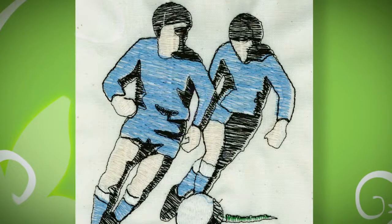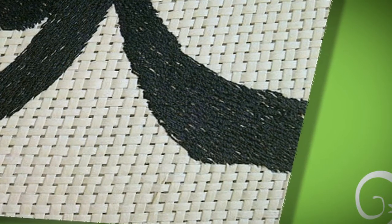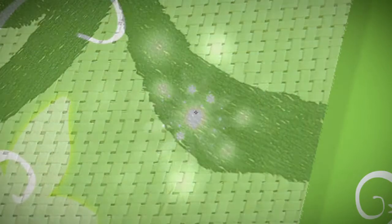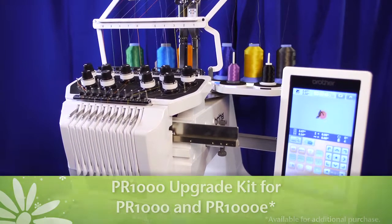Nobody likes a thinly stitched embroidery design, or even worse, one with too many stitches that looks overdone. But as seasoned embroiderers know, this is often the end result when embroidery designs are resized to fit a certain project or embroidery area. No more — with the new available upgrade for the Brother PR1000 and PR1000E.